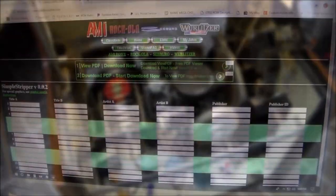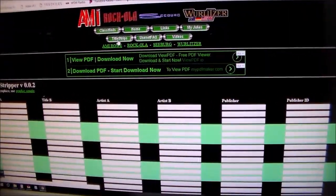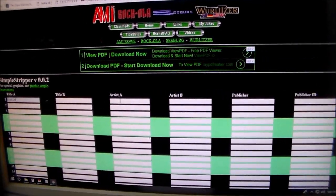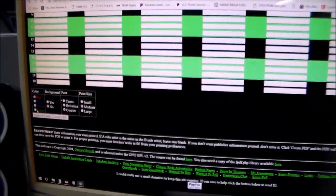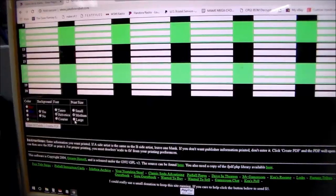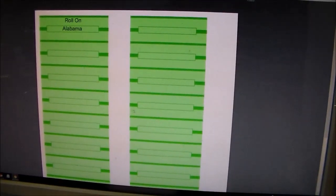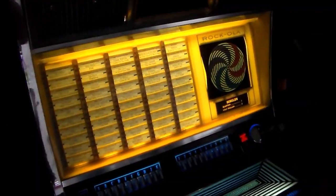Here's how we print out title strips: go to jukeboxrebel.com, click the title strips section at the top, then click 'Online Title Strip Creator,' and type in whatever you want. We did 'Roll On By' by Alabama — you type the title, type the artist, change your colors, pick green with a background, Helvetica font, large size, and once you've typed everything in you hit 'Create PDF.' Simple as that — then you print it out and put them in the box.